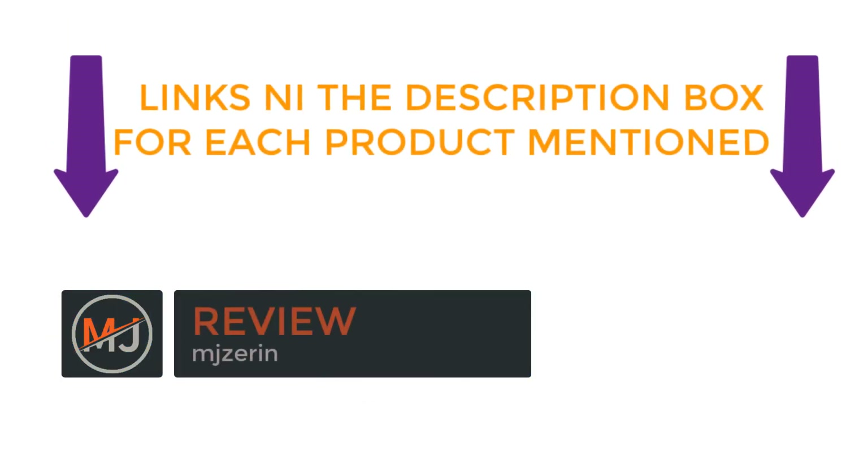If you want to know about the price and other information, be sure to check the description. So without any further delay, let's jump into the video.